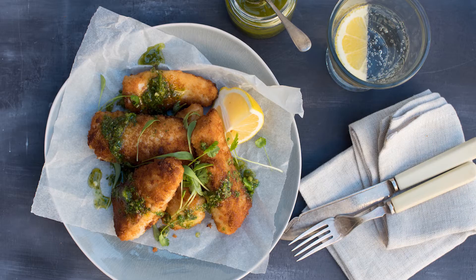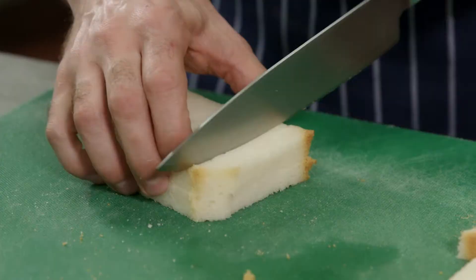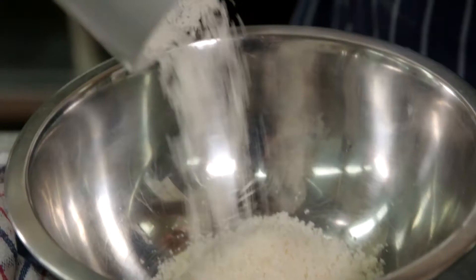Hi, I'm Chef Bass. Today we're at Scotts College and we'll be cooking flathead fillets with a Zug dressing. We'll be making our breadcrumbs using Country Life gluten-free bread. Dice up our bread, discard the crust, pop that in our mixer and turn that into breadcrumbs. Using fresh breadcrumbs gives you a much nicer texture with the cooked product.